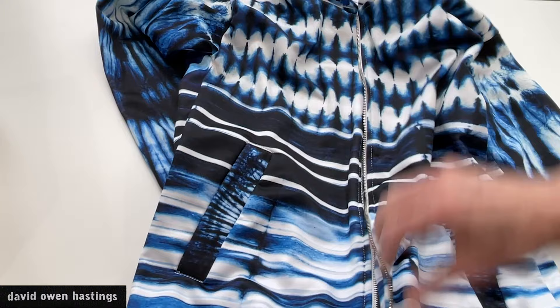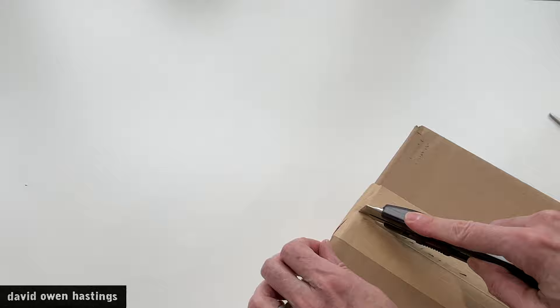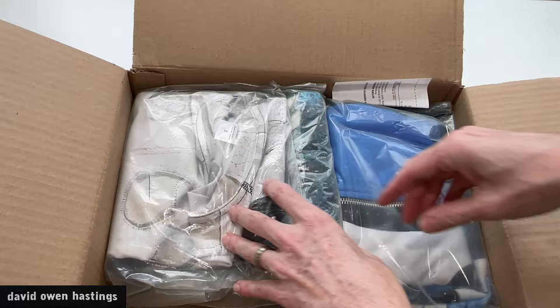I'm going to model these in a second, but let's open the other box and see what's inside. I've used printing on demand for printing quite a bit, but never for a garment. I just thought this was a really neat idea. I got the idea from one of my art quilter friends who had done a bathing suit using this technique that turned out really great.